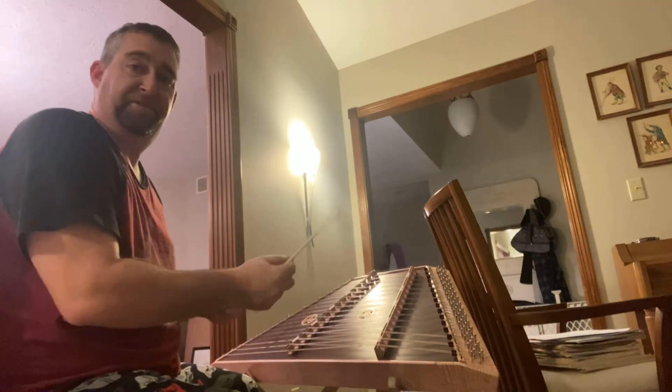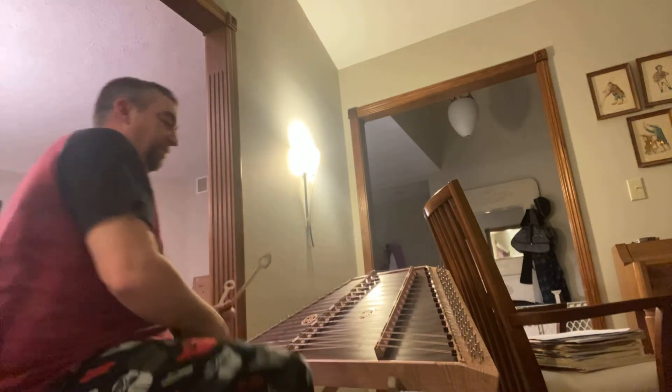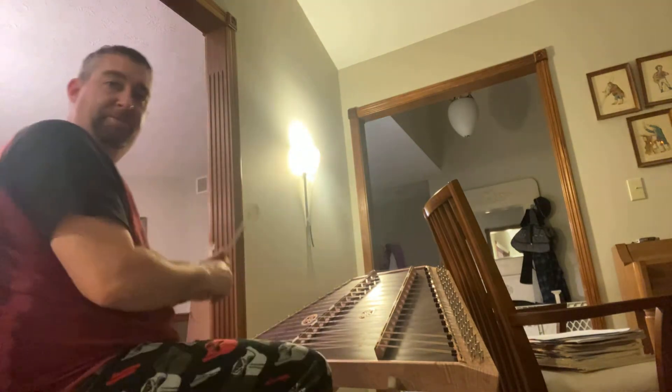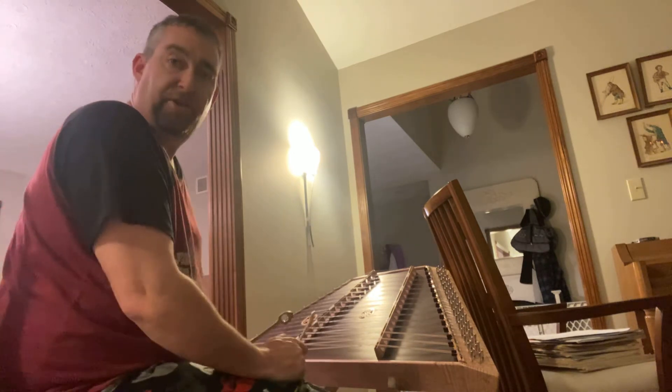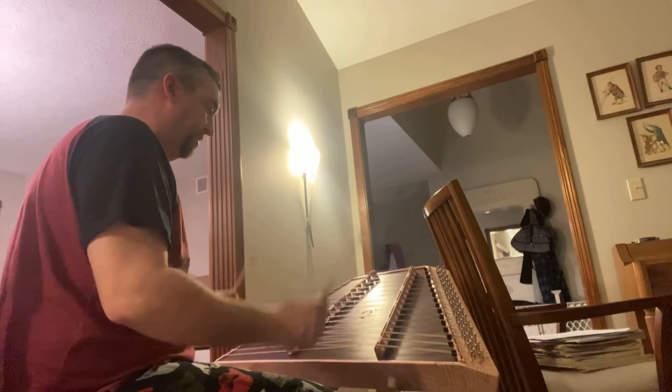All right, I'm gonna put in another installment here. I've been practicing a bunch of different things on my hammer dulcimer. I'm just gonna do a few of the exercises and then show you a song that I've been working on — Paul wanted to challenge me — so I'm just gonna do my regular stuff here.